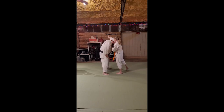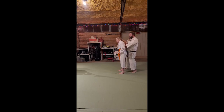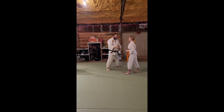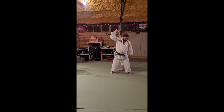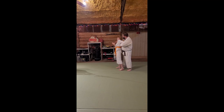As you grab me — right here — shoot in, shoot the foot in, get the whole body in. To right here. Grab the hand if you can, because you're going to come right back here. Grab that gi and come across.